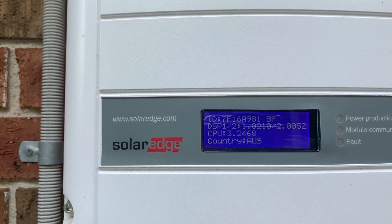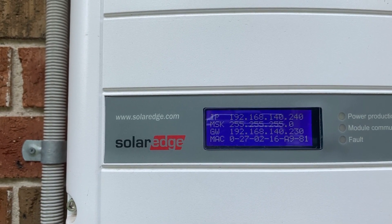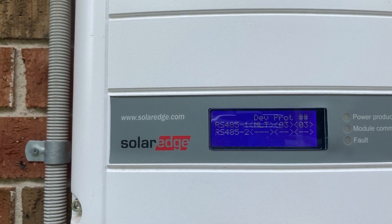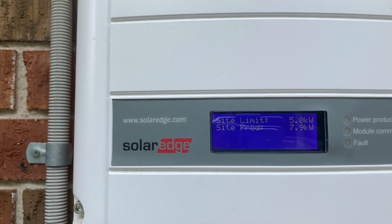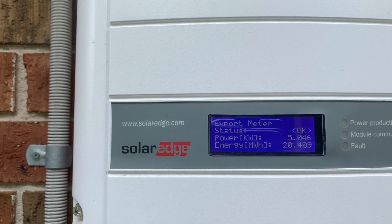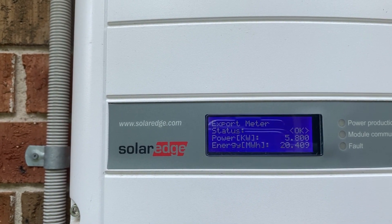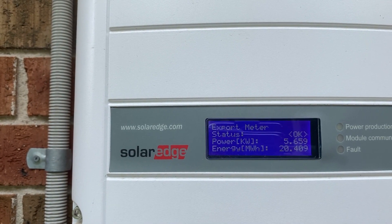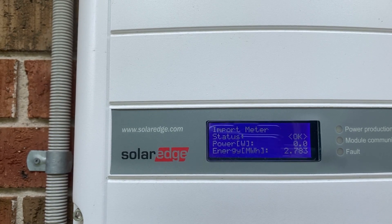It gives you a whole bunch of information, but I don't actually use this display much — I use the Reposit app whenever I want to look at this stuff. There's a lot you can cycle through in the menus here. Currently exporting 5.6 kilowatts and not importing anything.